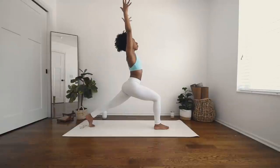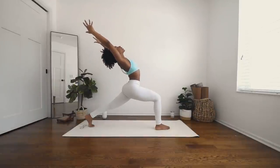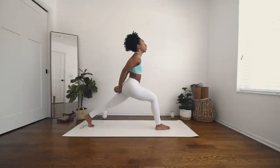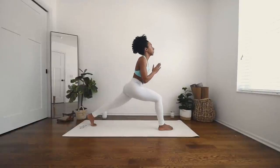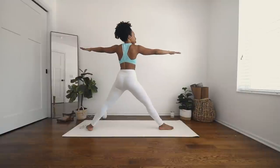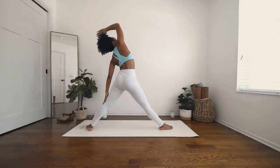Inhale, up to crescent. Exhale, palms back to heart center. Inhale, up to crescent. Exhale, send your hips forward, lift your chest. Deep breath in. Exhale, face the palms out. Interlace your fingers behind you. Inhale, lift your chest. Exhale, hinge the chest forward — lift your wrists over your head. Deep breath in. Exhale, release it down. Hands back to heart center. Deep breath in, and exhale to warrior two.